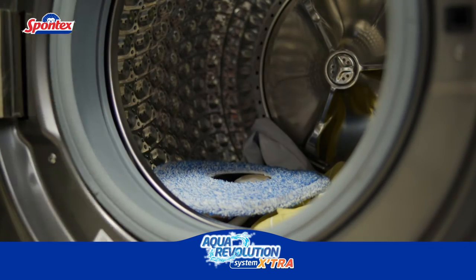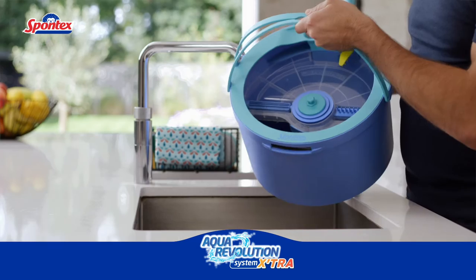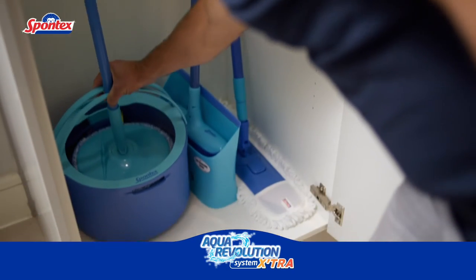And it's machine washable too, so you can keep using it over and over again. Plus, the ultra-compact bucket is easy to empty, easy to clean and easy to store away after use.